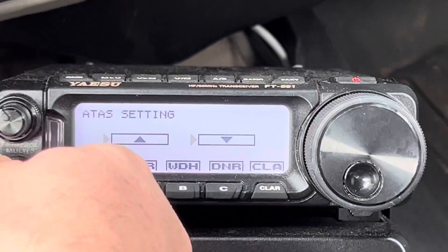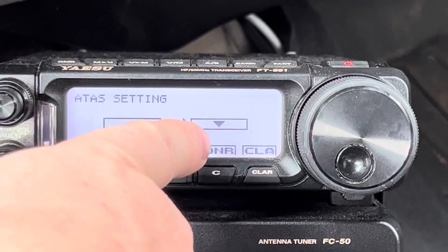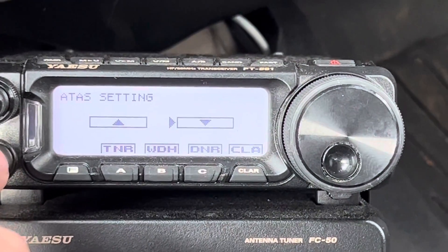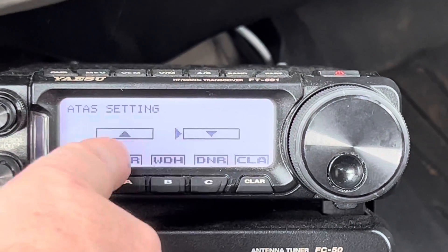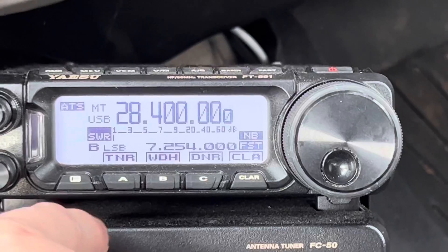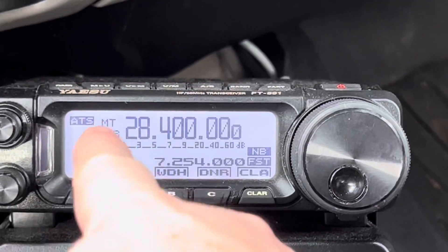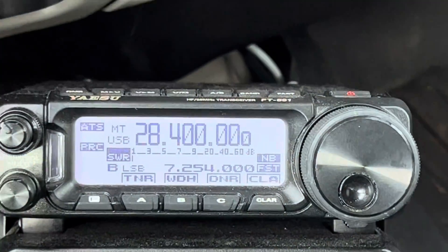I might have gone just a little far. I'm going to go back — the down arrow is making the antenna move up, lower frequency to higher frequency is what that really means. I'm going to leave it there. Now to get out of that tuning mode, press push-to-talk.